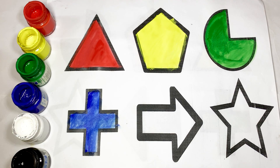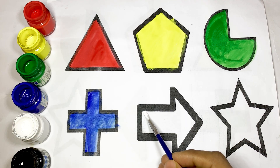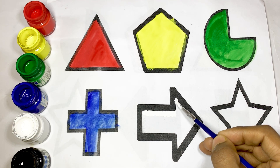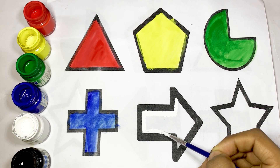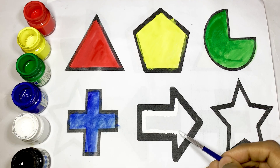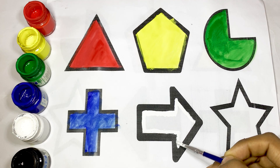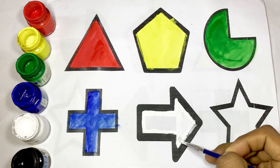Here I draw an arrow — the shape of arrow. And use white color, white color. The shape of arrow.